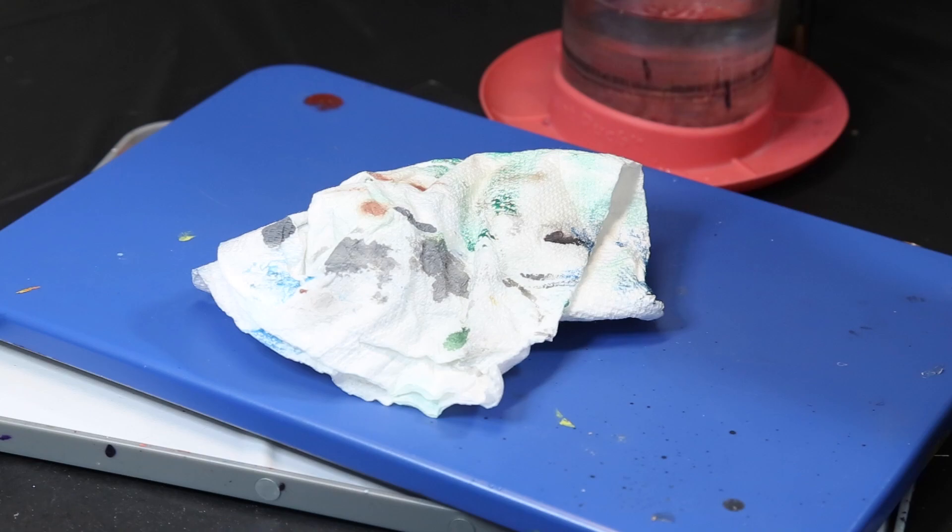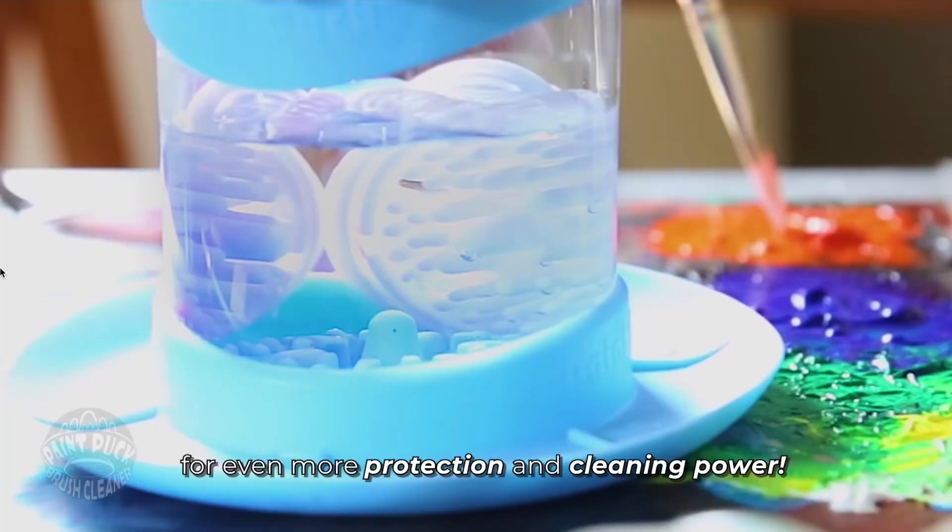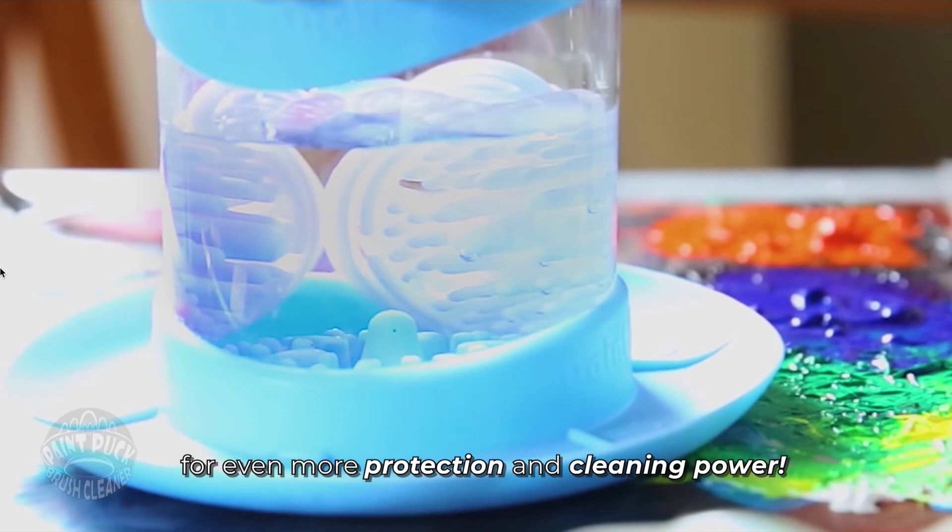However, if you are interested in this sort of rubber texture to help clean your brushes, the Paint Puck company does also come out with a smaller rubber texture version that you can just stick onto your pre-existing cup. I think those are about $5, and that seems totally reasonable.